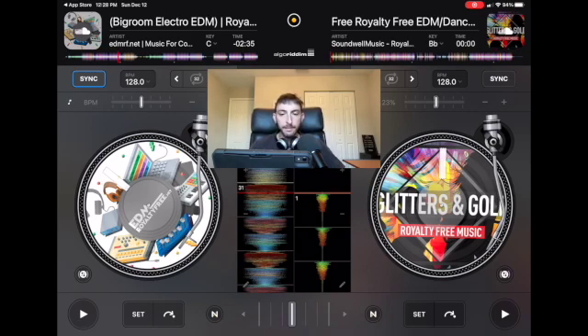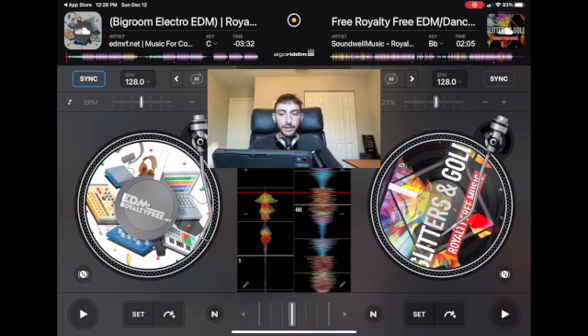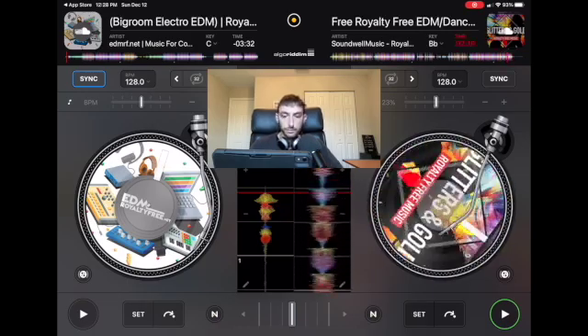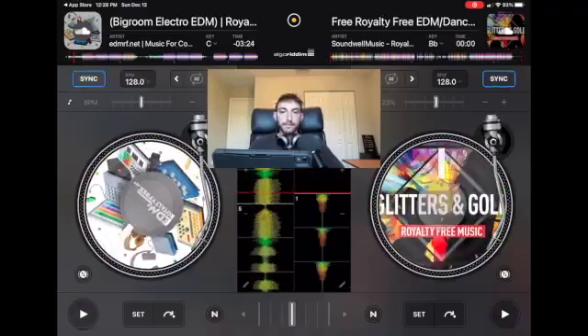Now you know how to play and stop songs, so I'm going to show you your first mix. Let's pretend the song on the right is getting to the last bit — we're just going to wait and press play on the next deck. This is a perfectly acceptable transition at a party, a family gathering, or anywhere you want to start DJing. And now you're in the next song. As long as you have good songs everybody's going to like, they won't care that you didn't do the most fancy transition.